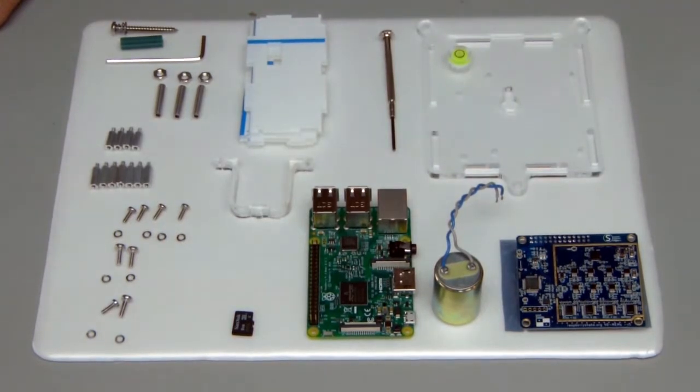Hi Raspberry Shakers, in this video Don Alberto is going to show you how to assemble a Raspberry Shake 4D.